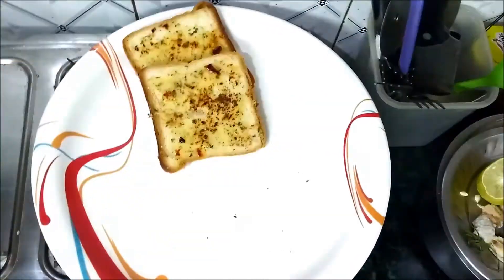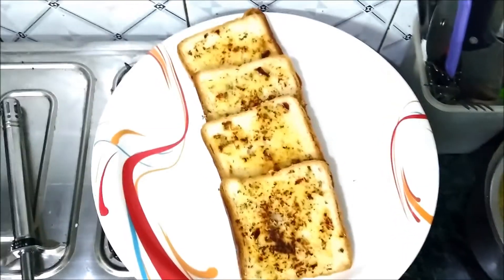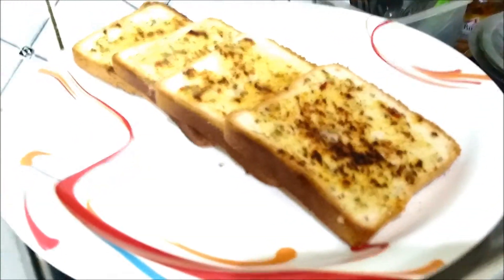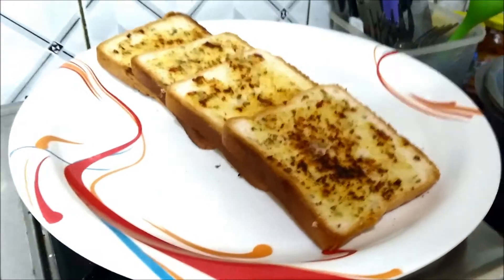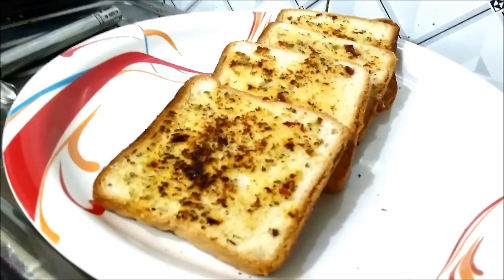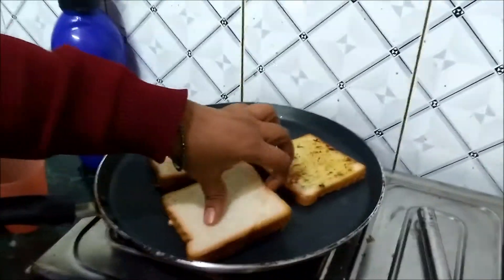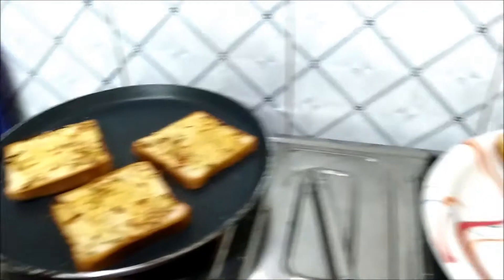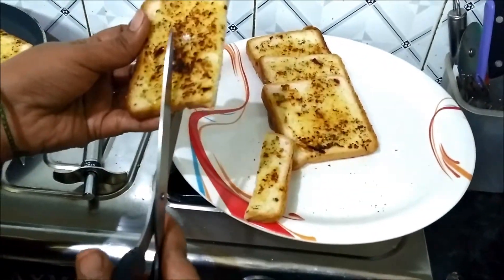I will cook the garlic toast and put it in the pan. When we cut these little sticks, we cut them and cut them.